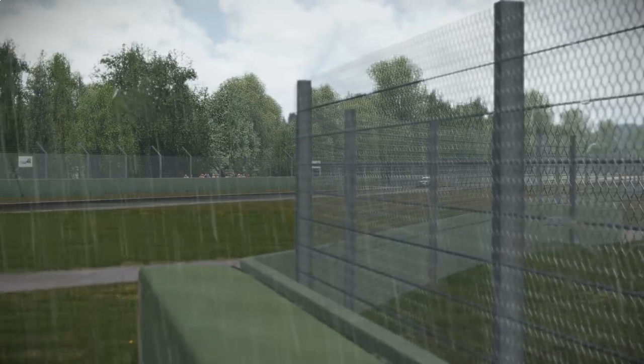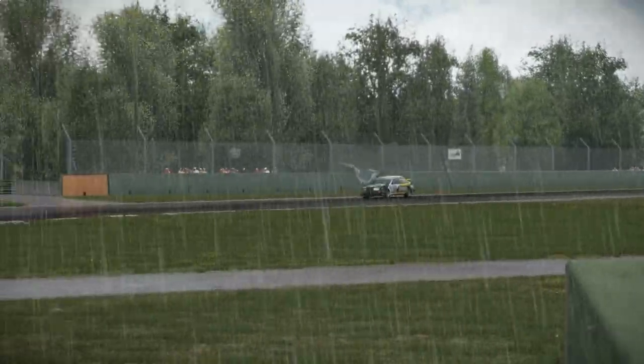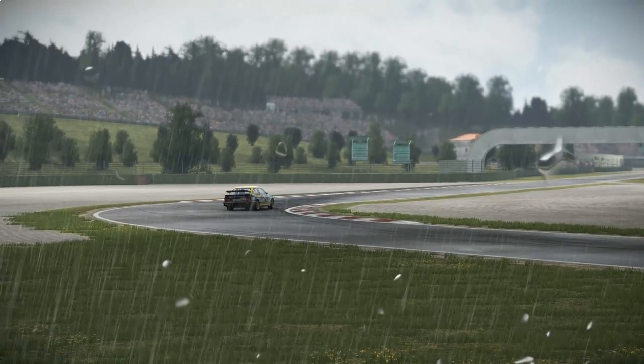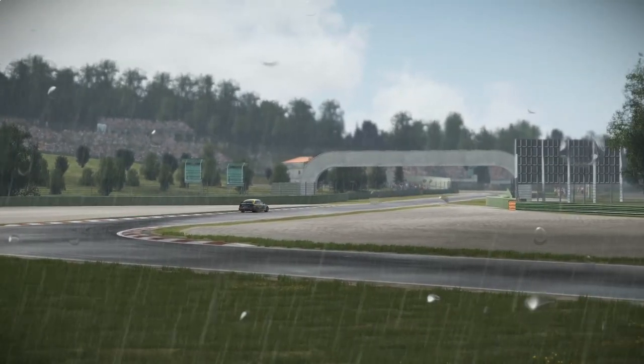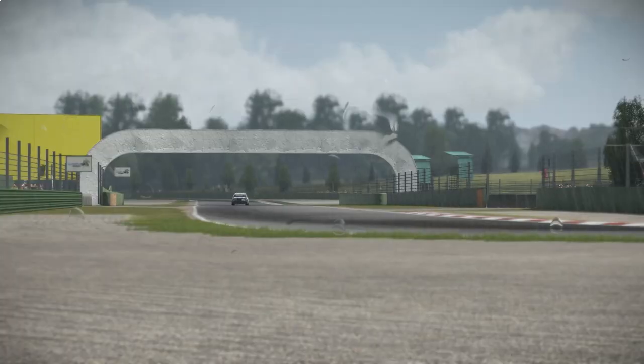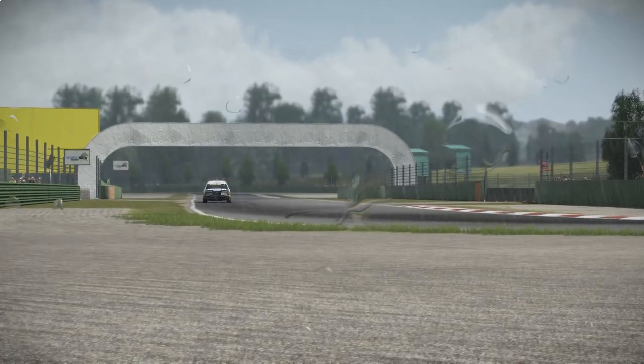Rain tyres are also essential for driving in the wet. Driving on slicks will be like ice skating, as the tyres will aquaplane very easily. That being said, full rain tyres won't always be the best option. Go for intermediates if it's only light rain, as the softer compound of a full rain tyre will overheat quickly.